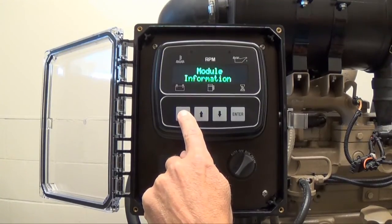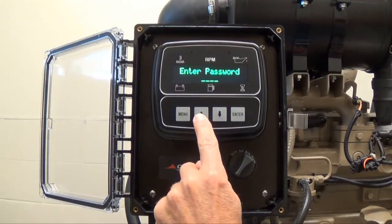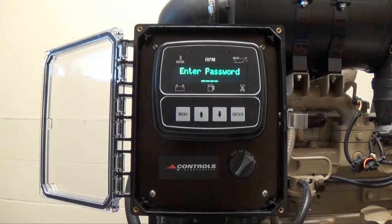Continue pressing the menu button until you reach controller setup. This is where you will enter the password protected configurable menu system. Just like you entered engine parameters, press the up arrow button to enter the controller setup menu.